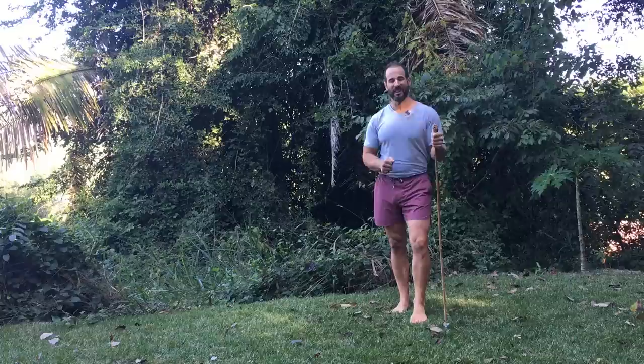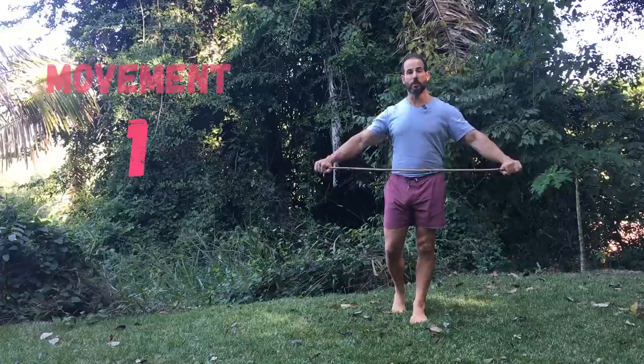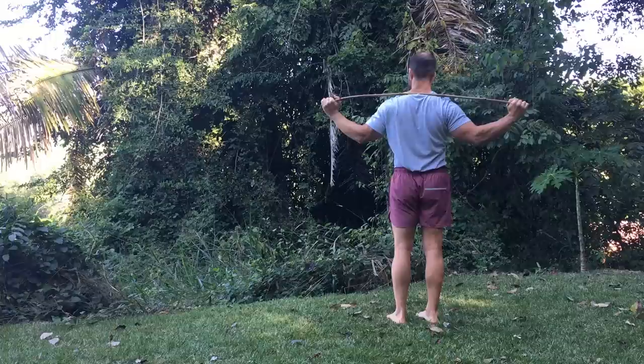For all the movements in this series, we're going to be using a walking stick. If you don't have one of those available, a mop or a broom handle works perfectly well. Movement number one is a spinal twist. For this, you're going to grasp your stick with an overhand grip out in front of you, just like this, and then place it behind your neck, resting on your shoulders.